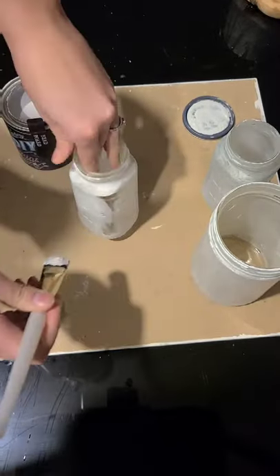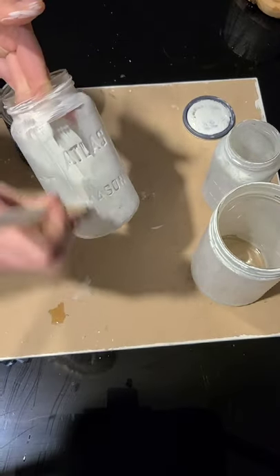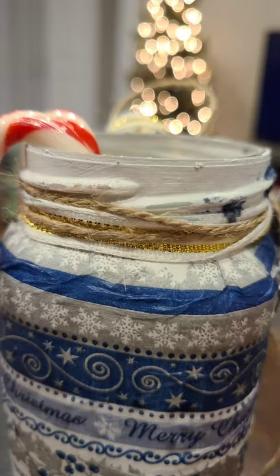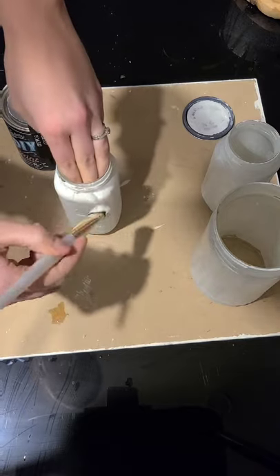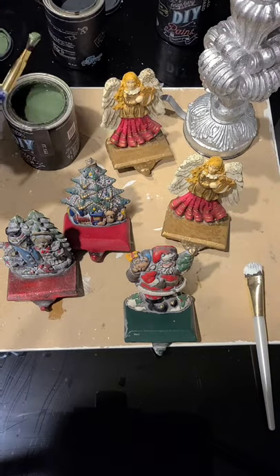What I do like about the DIY paints is something I did on the jars here — I distressed the edges a bit. I just love distressing them. Okay so I'm going to set those aside and pull out my next project.